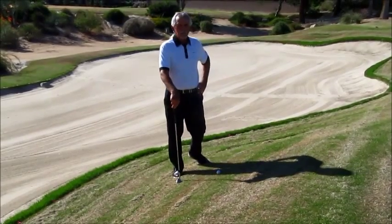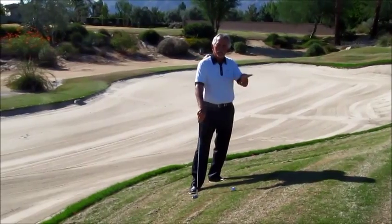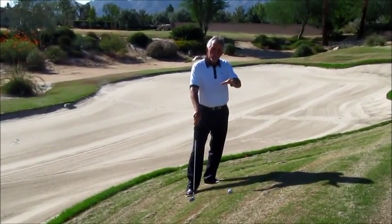Just because you practice it doesn't mean you can play. What I mean by that is usually when we practice we're always practicing off a flat line. When we get on the golf course we have all these different undulations to deal with.